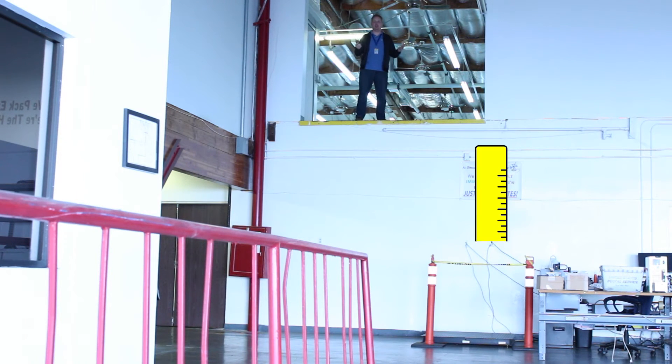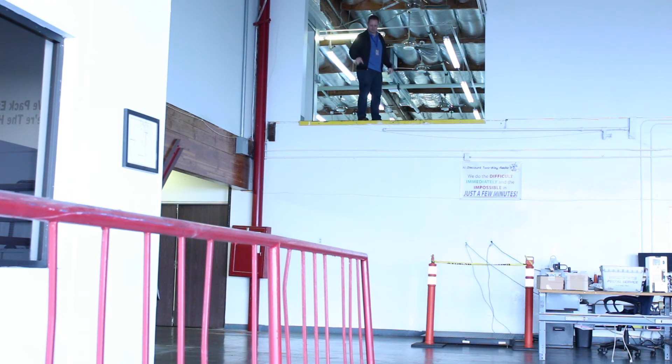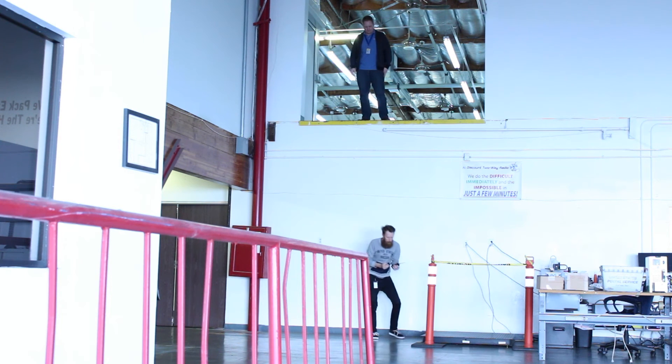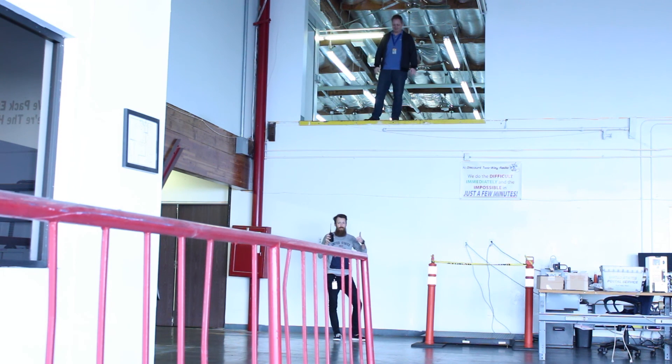Now we're going to do the extreme drop test from the second floor. Radio test, radio test, one, two, three — I read you loud and clear, over. We're going to get better — we're going to do the extreme drop test.